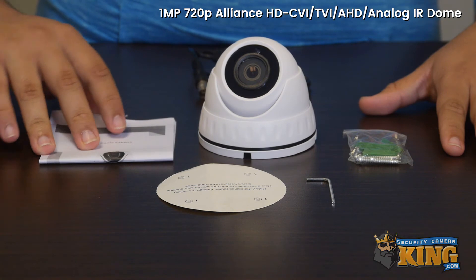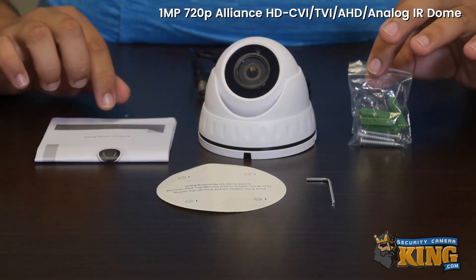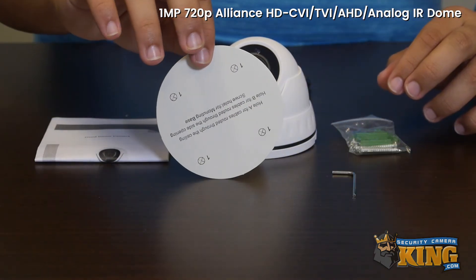This camera features an instruction manual, screws for mounting the camera, an Allen key, and a mounting sticker. This camera also comes with a 1-year warranty and free U.S.-based tech support.